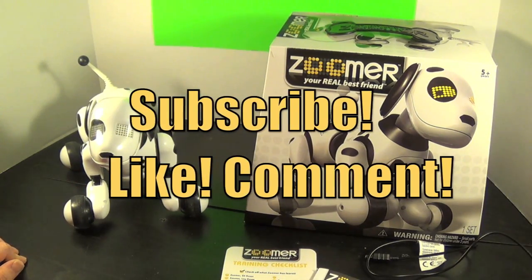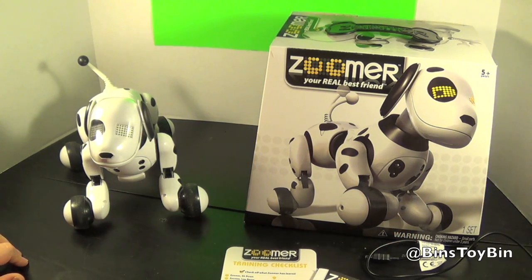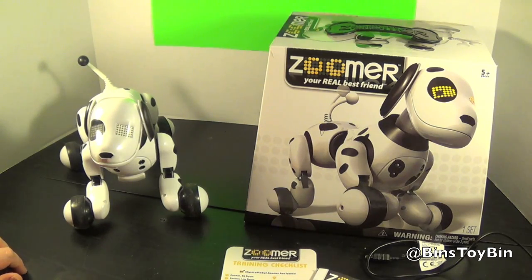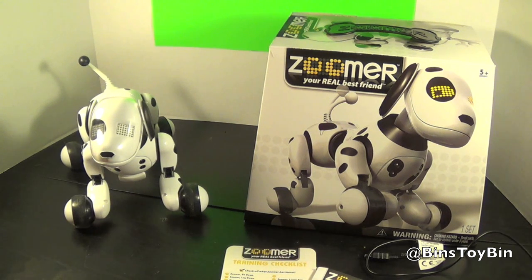So if you liked our review of Zoomer, make sure you subscribe to our channel, like and comment, and follow us on Instagram, Twitter, and Facebook. There's one more part of this Zoomer review coming up — we had a challenge handed to us from our old friend Ryan. He doesn't think Zoomer can hold a candle to a real, honest-to-goodness puppy dog. We've accepted that challenge — we think Zoomer can win. We're going to put Zoomer back in the box, hop in the car, and go right to Ryan's house, where Zoomer is going to go head-to-head with a real dog. We'll see you next time everybody. Bye!